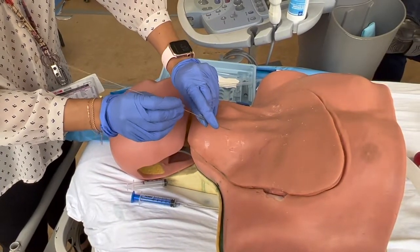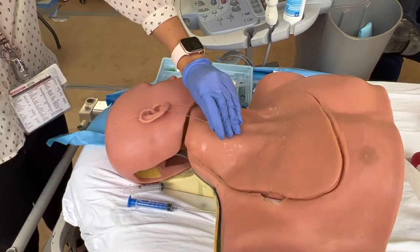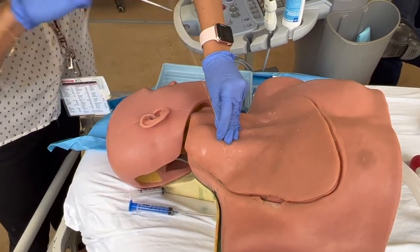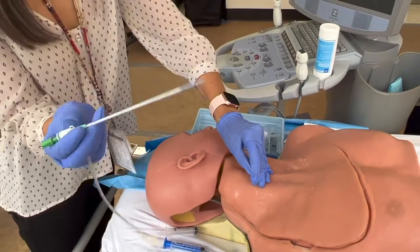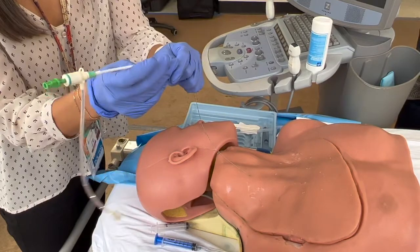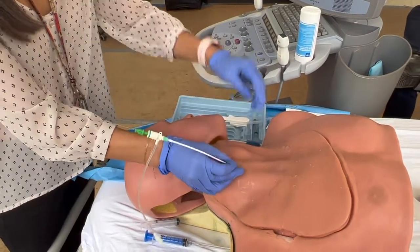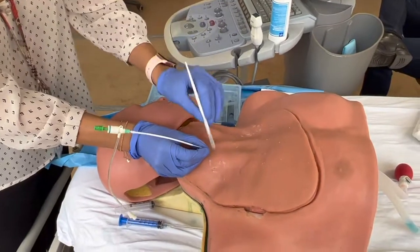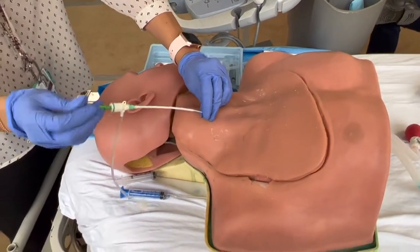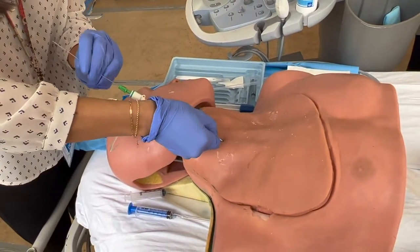Now you've got your wire in. You're going to remove your needle, keeping a hand on the wire at all times. Then you take your cordis with the dilator attached to it. I like to preload it before I cut. Theoretically you would then take your scalpel and make a nick, and then you shove the entire thing in there — keeping one hand on the wire and pushing from the base.